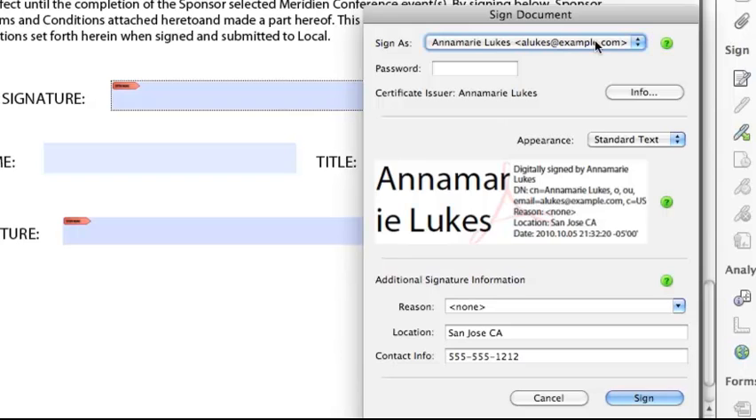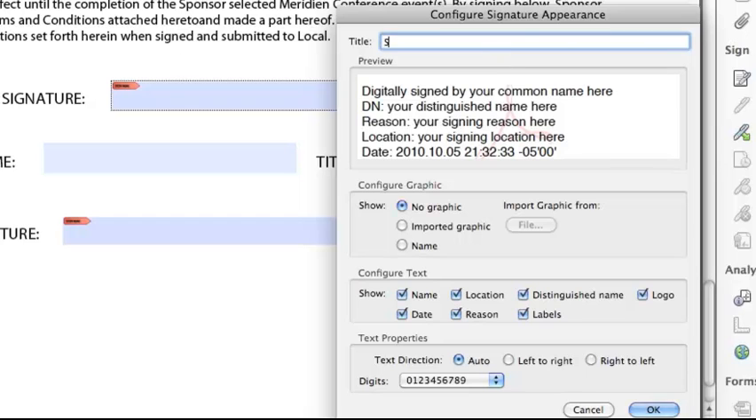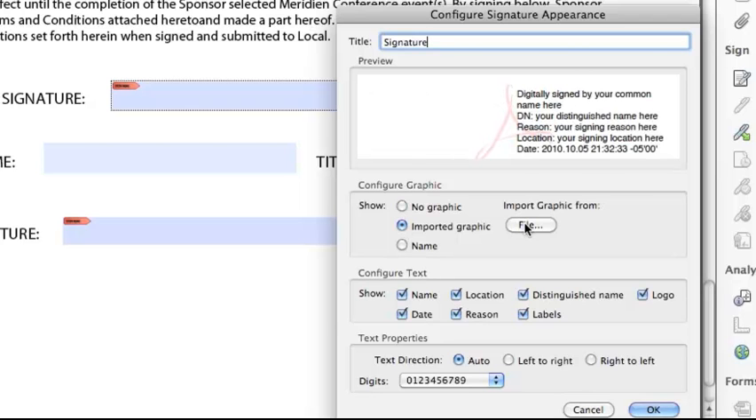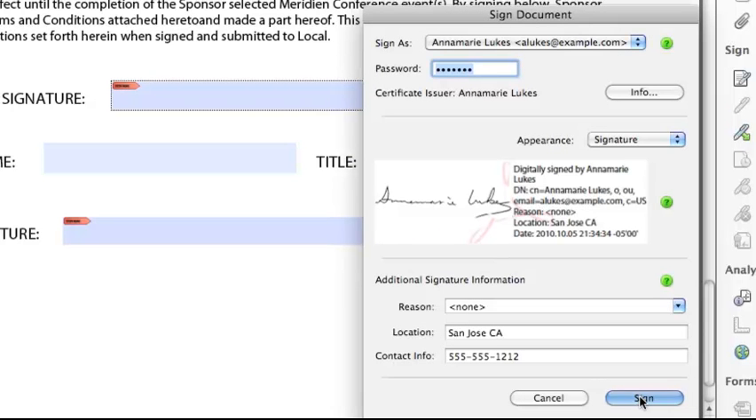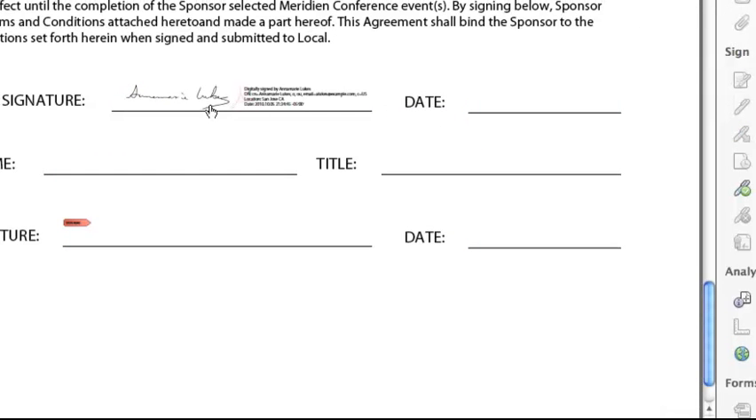Let's go back and use the one I just set up. Again, I have to enter my password to prove it's me. Let's do something different with the appearance this time — instead of standard text, let's choose Create New Appearance. I'm going to import a graphic of my actual signature so that it looks more like a handwritten signature. I title it, import my graphic from a file, click OK twice, and then click Sign. After saving, it looks like a handwritten signature, but it still maintains all the properties of a digital signature.